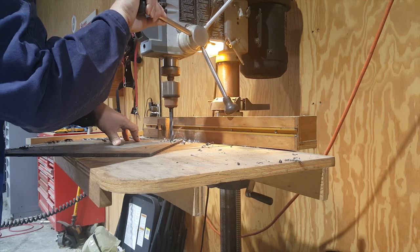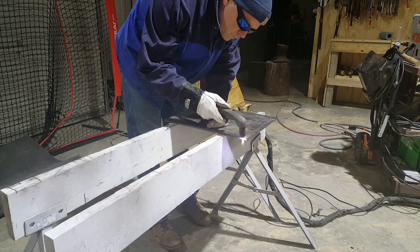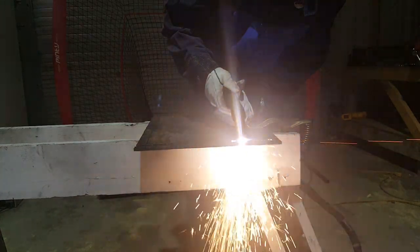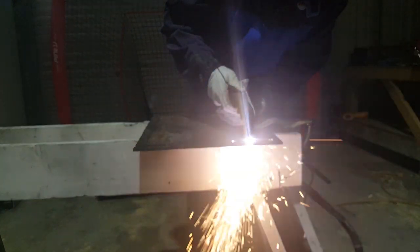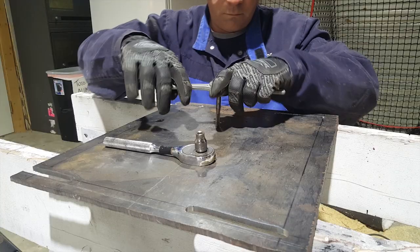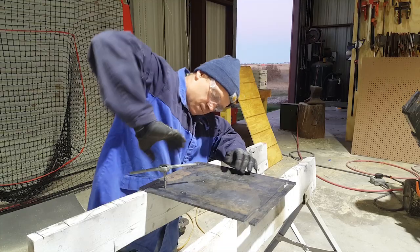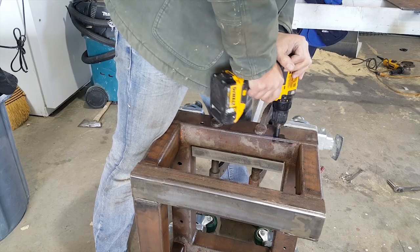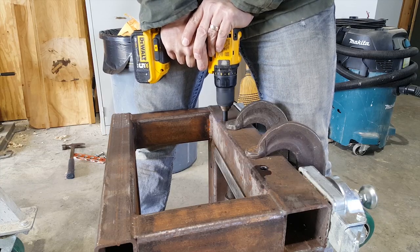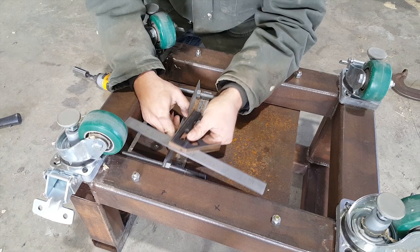Now I've started working on the electric motor mount. These are some grooves in the mounting plate — we'll see how they're used later. Looks like my four-year-old phone is having a hard time keeping focus. Too bad the phone just doesn't last as long as the bandsaw did. I finally got smart and used the right tap wrench. This piece of angle iron is going to be attached to the motor plate, and it'll eventually cause the motor to move back and forth.